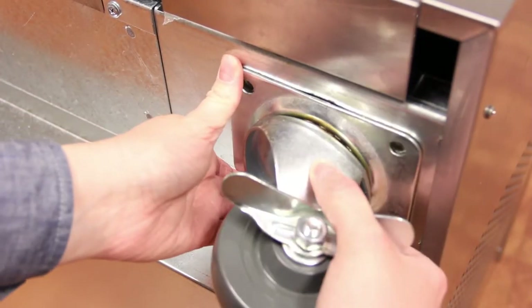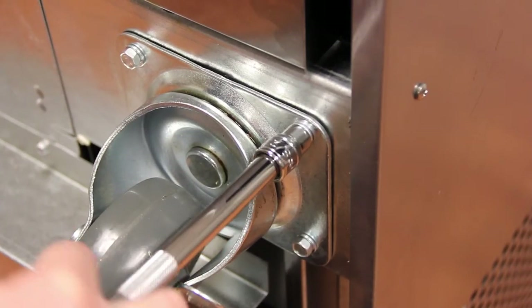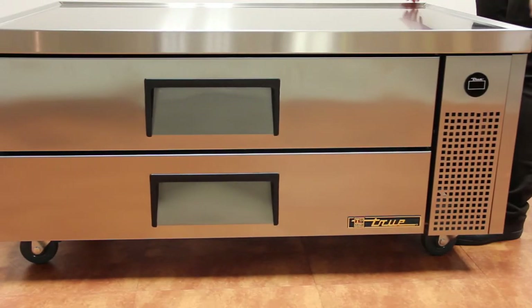Once properly unpacked, you can install the supplied casters. Then move the TRCB to the spot where it will be used in order to level the unit properly.